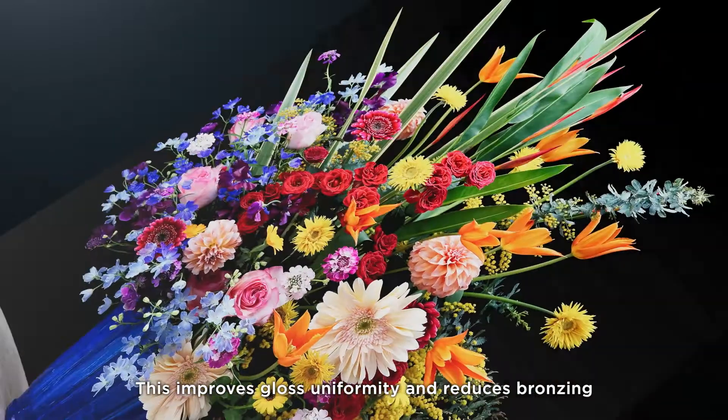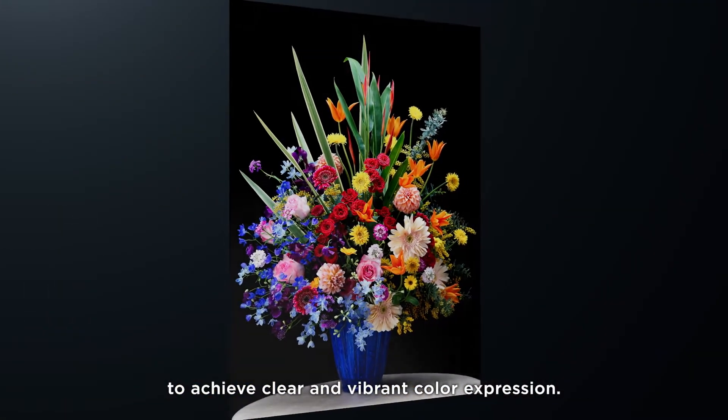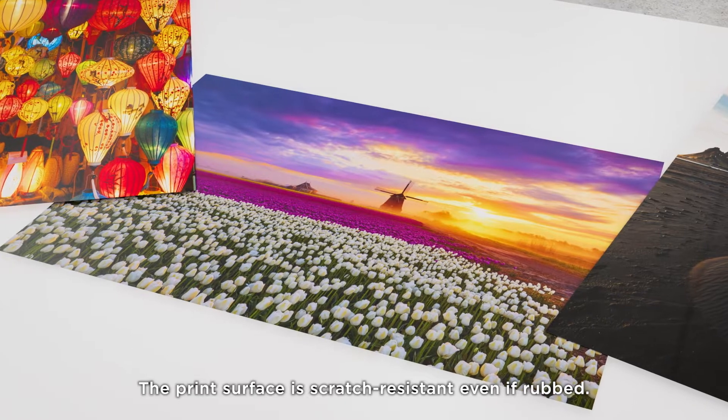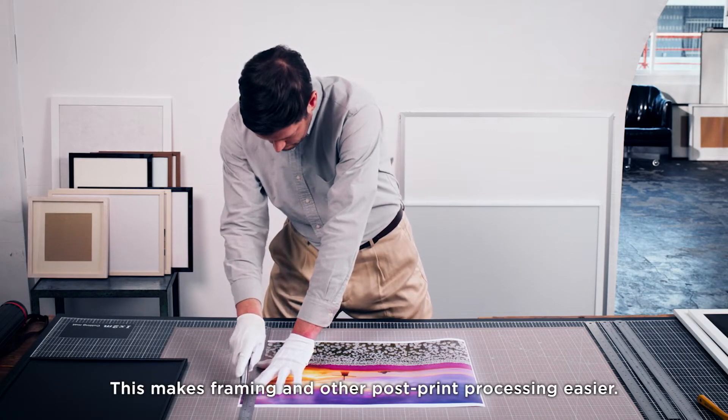This improves gloss uniformity and reduces bronzing. To achieve clear and vibrant color expression, the print surface is scratch resistant even if rubbed, making framing and other post-print processing easier.